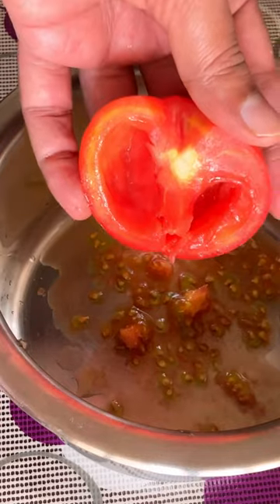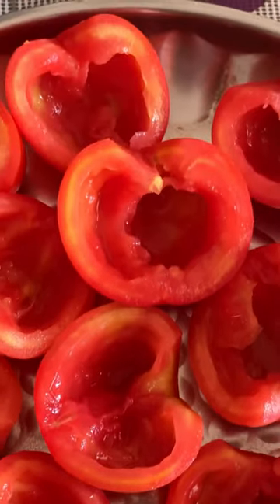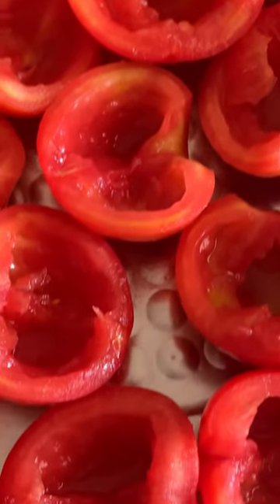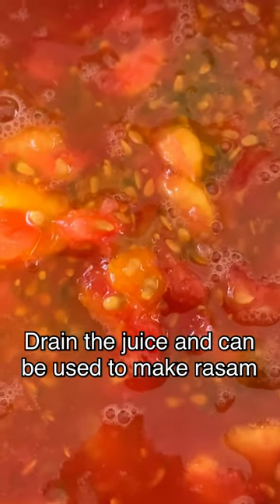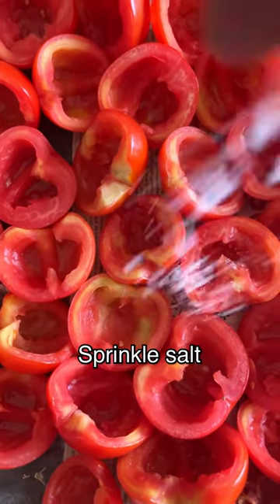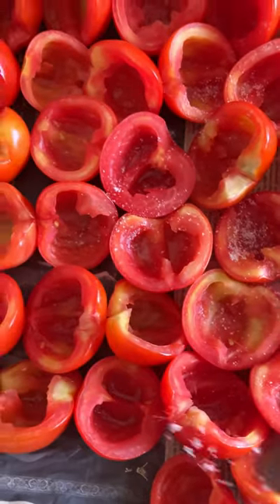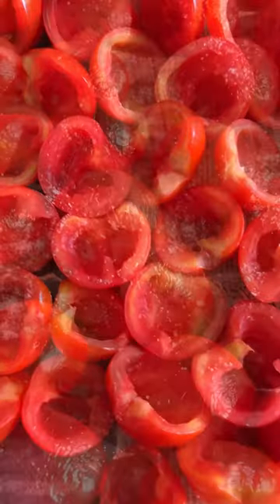Then remove the seeds and the juice completely. Whatever juices and seeds we have removed, you can strain it and use it to make rasam. Then we have to sprinkle some salt and keep it in the sun for the whole day for drying.